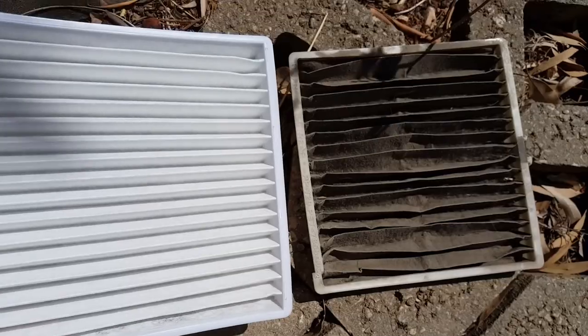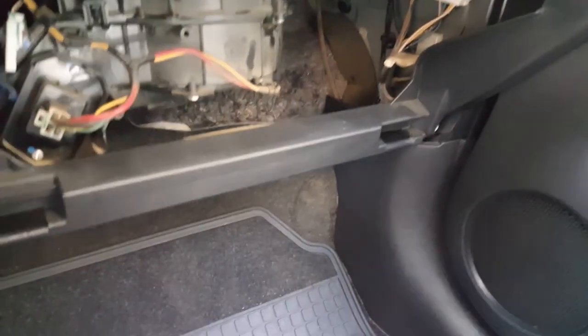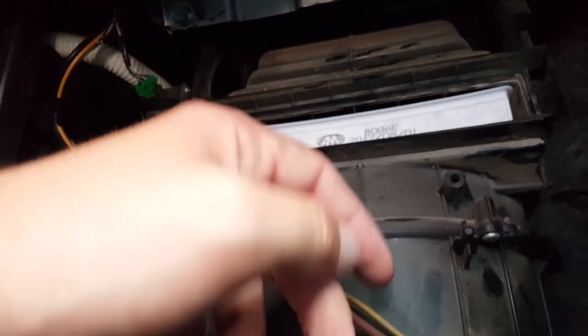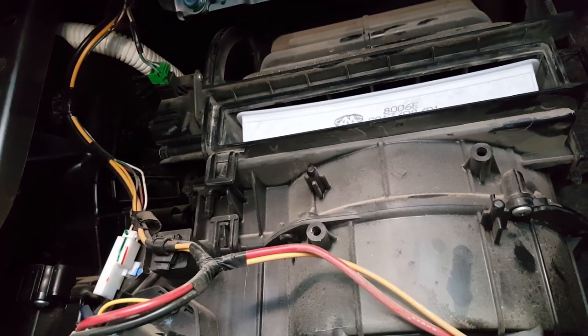Wow. Now I'm putting it back — I want to replace it. I'm going to put it in exactly the same way I took the old one out. Just checking it doesn't move anywhere — yeah, it's sitting right.